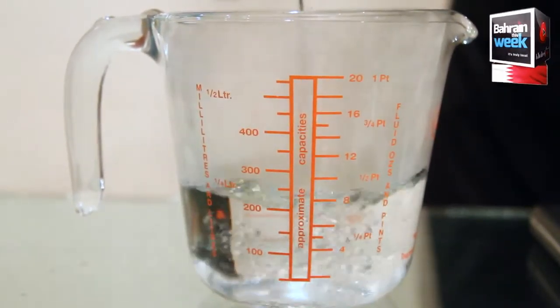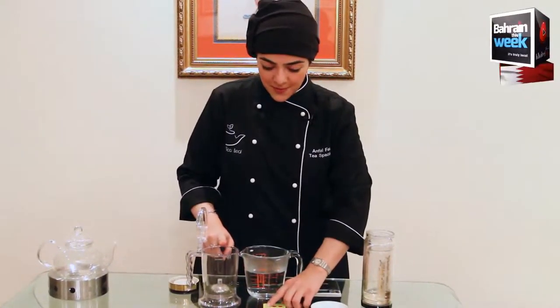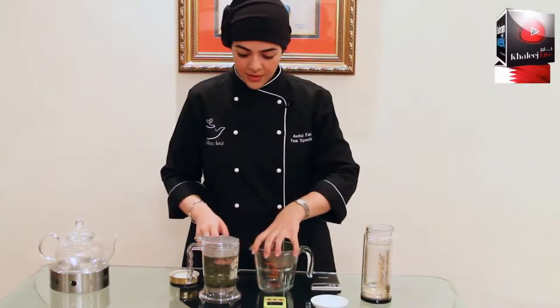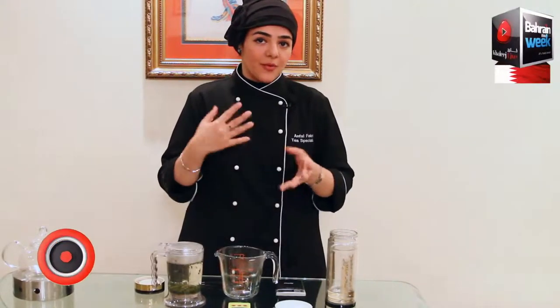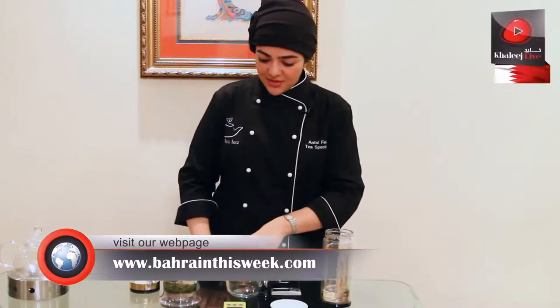Our tea is at the perfect water temperature, and here we have a tea maker where we can allow the tea to steep in water for the desired amount of time. We'll have the tea leaves inside first, and then we'll measure out 400 ml of water before pouring. Before we pour the water inside to allow it to steep, we need to start the timer exactly.